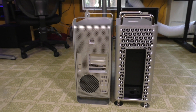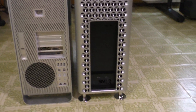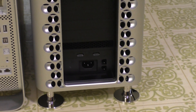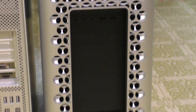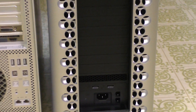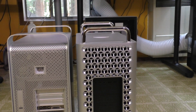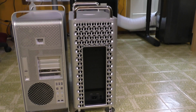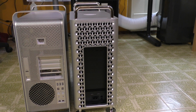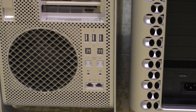Going around back, on the 4,1 Mac Pro the power supply is mounted towards the top, whereas on the newer one it is down at the bottom because that power supply is modular. Over here we have five PCI slots, whereas on the other one — not counting the Apple I/O card — you get seven or eight, so that's quite a bit more PCI expansion on the newer Mac Pro. There's more ventilation at the top and a rear-mounted fan on the 4,1.